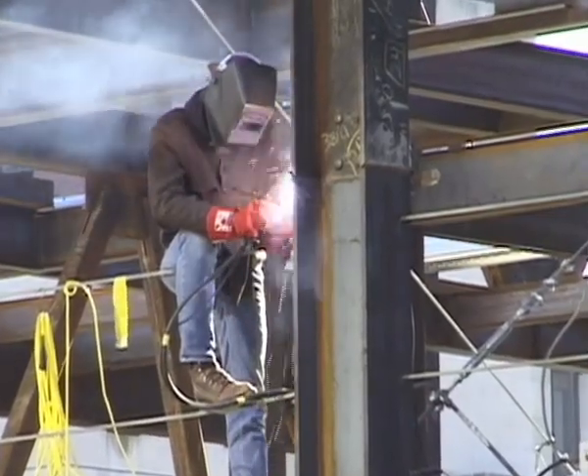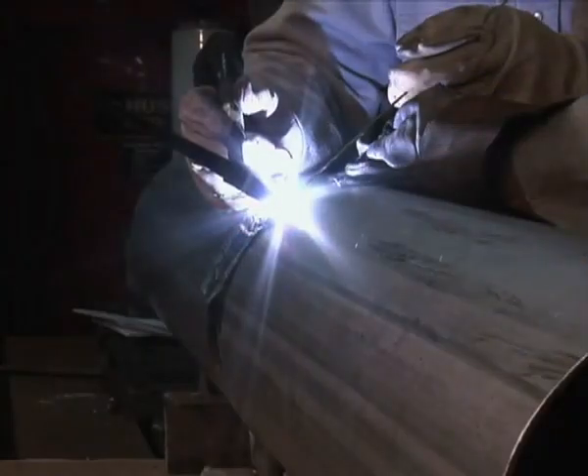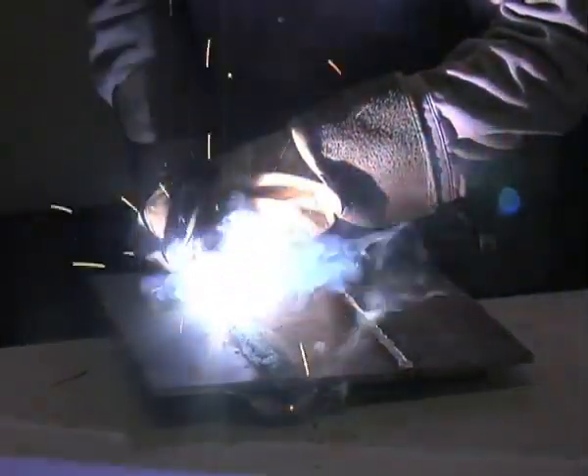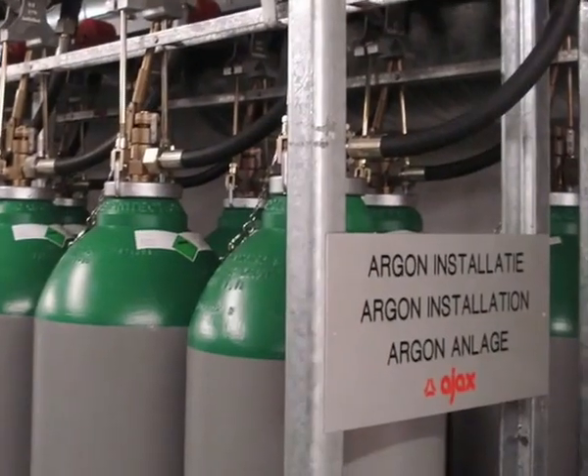Fibak is used exclusively in the welding industry and is meant for application in virtually all tungsten inert gas welding processes, as well as MMA, MIG, and plasma processes. Fibak also suits applications where use of purge gas is impractical.